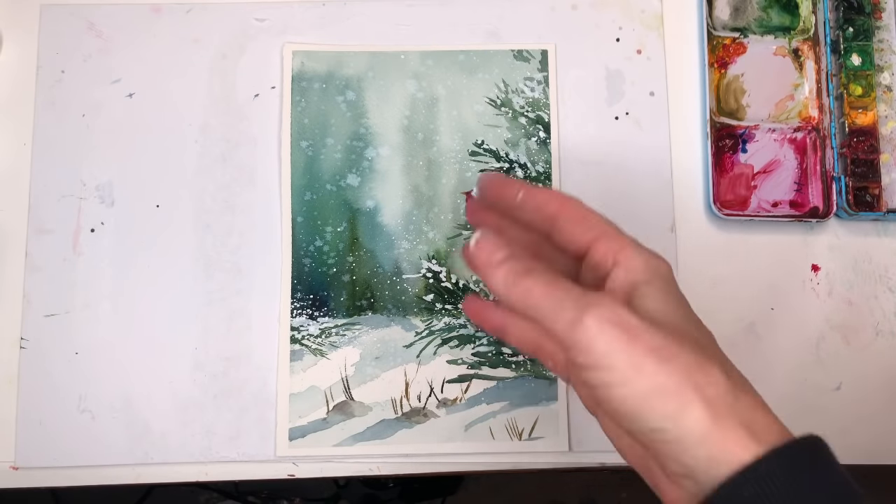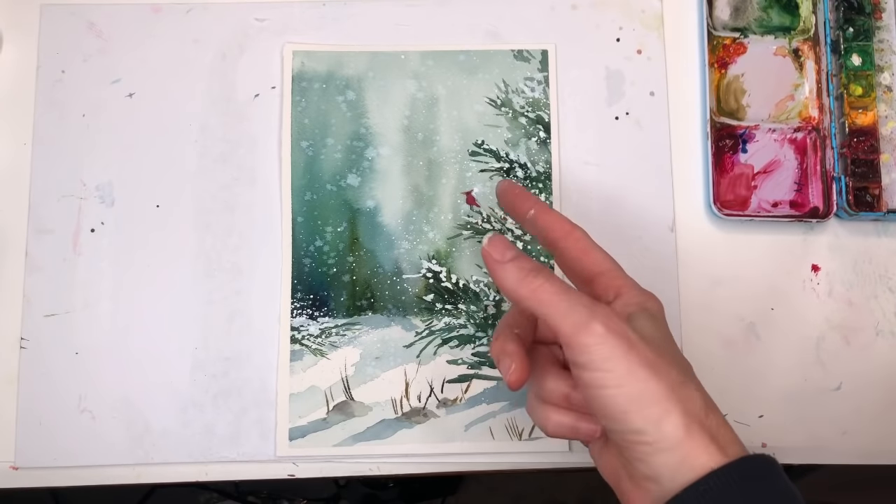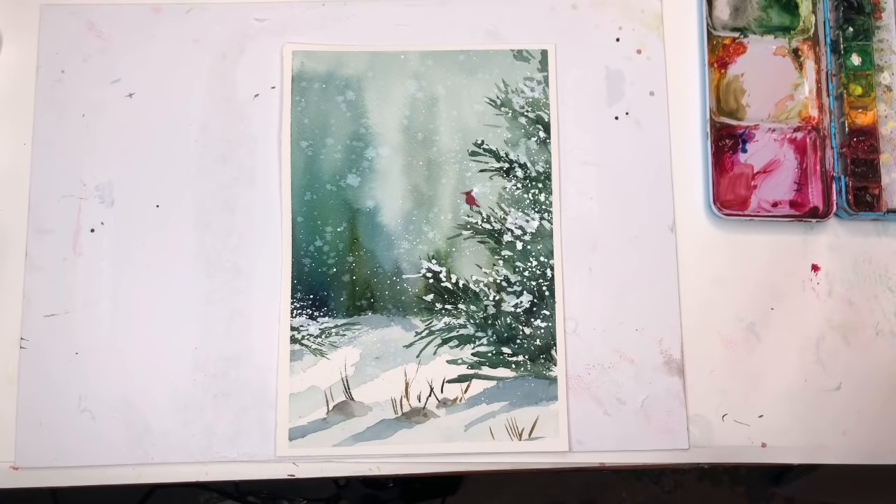You can play around with the blues and the greens and the trees. I'll show you how to do this — it's really simple. Probably the most advanced thing is putting that little red bird in there. Otherwise everything's really easy to do. If you have any questions, leave them in the comments section.